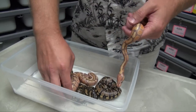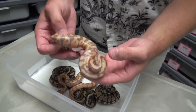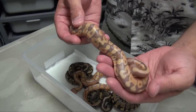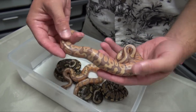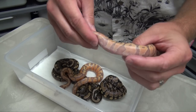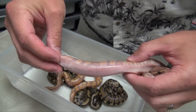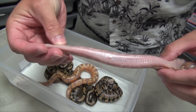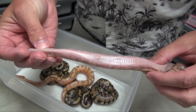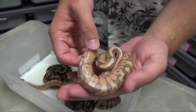In addition to that, we have this guy — also a male. Justin and I have been trying to figure out exactly if this guy has any Yellowbelly or not. We're not entirely sure. We think he might, based on some of the flames and belly pattern, but I think we're going to have to wait until he sheds out to be certain.